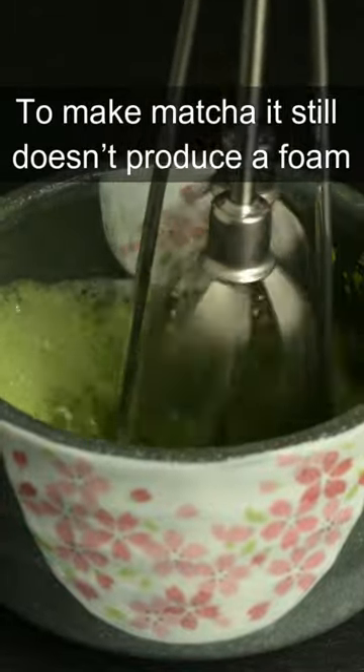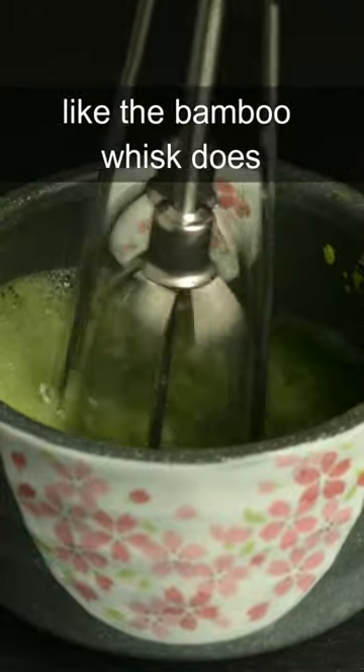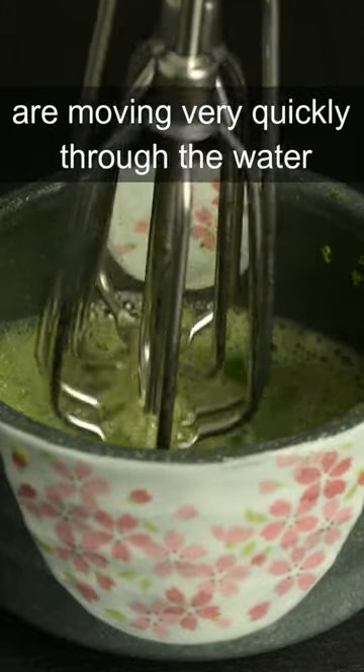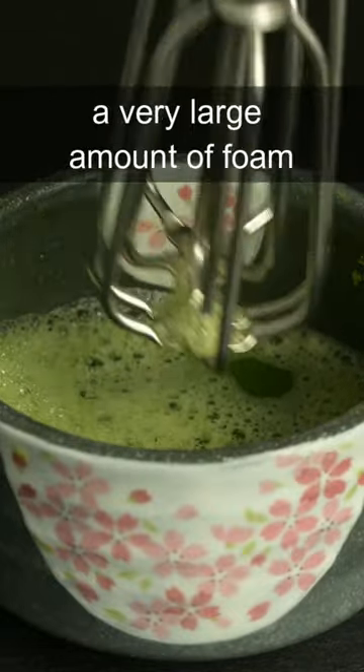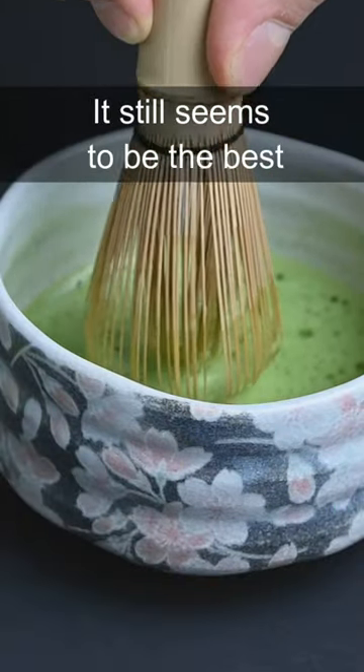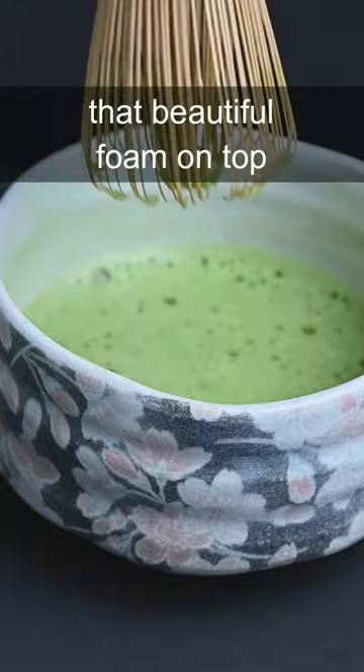Even if you use an electric whisk to make matcha, it still doesn't produce a foam like the bamboo whisk does. You can see that even though the metal whisks are moving very quickly through the water, they still don't produce a very large amount of foam. Not only is the bamboo whisk the original tool to make matcha tea, it still seems to be the best when it comes to creating that beautiful foam on top.